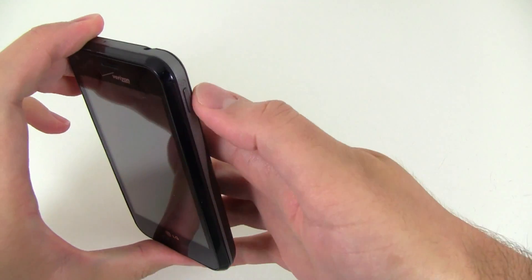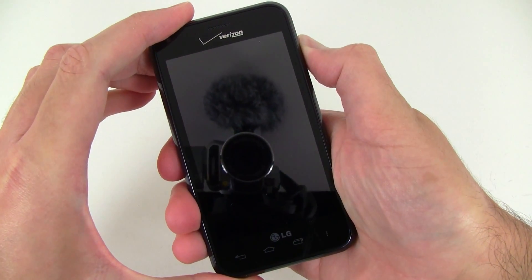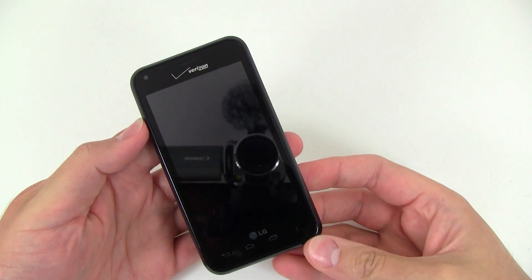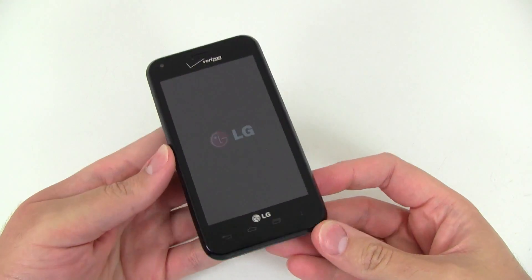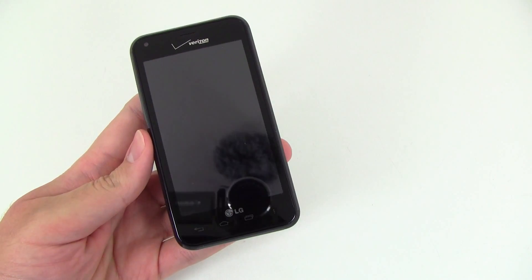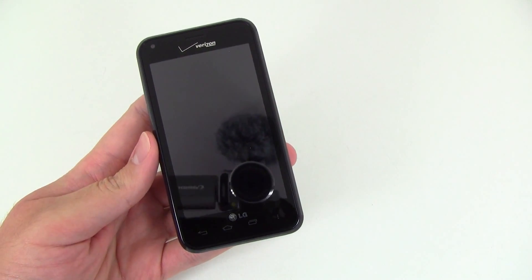So let's power up the device here. Now while that's loading up, I'll talk about a couple of the main features here on the device. It's got a 4-inch display with a resolution of 800 by 480 pixels.